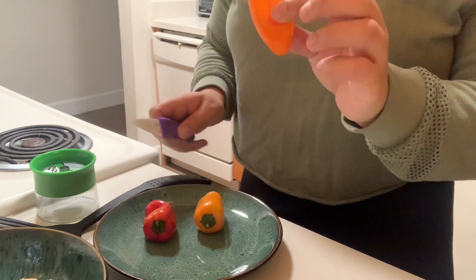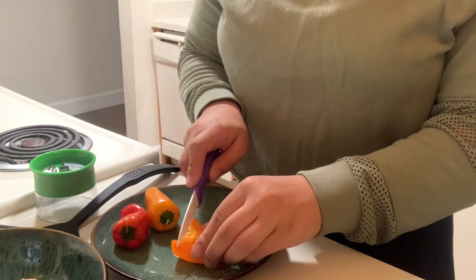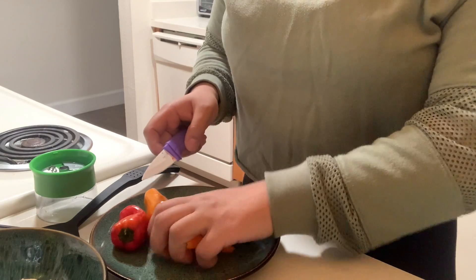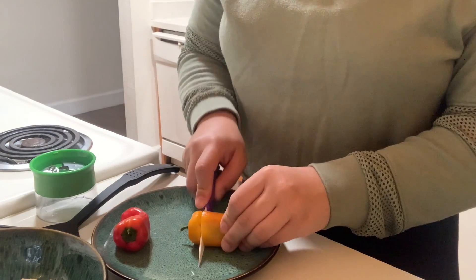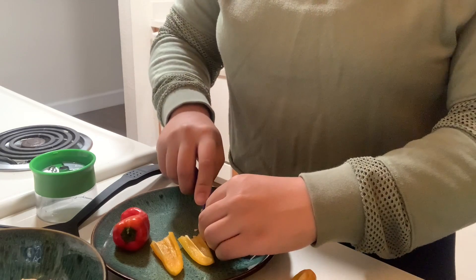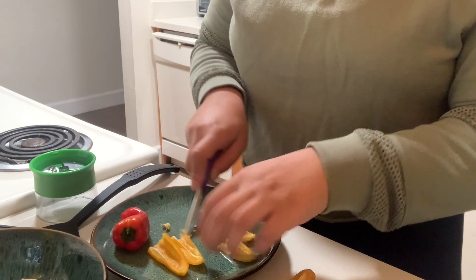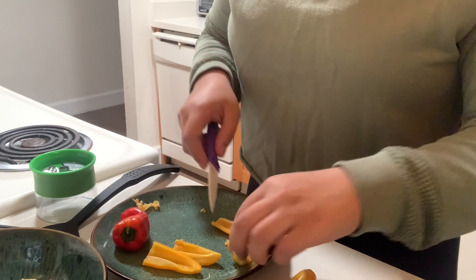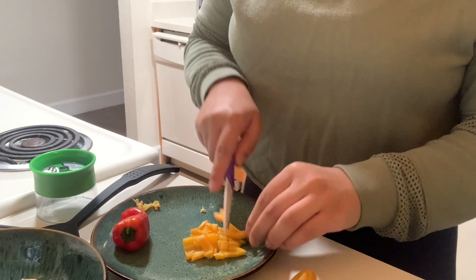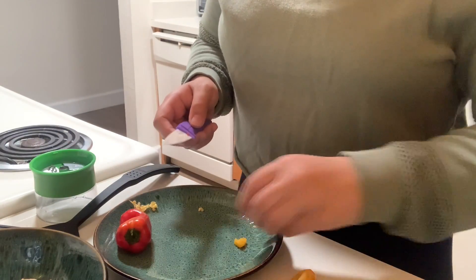So I'm just cutting my peppers in small pieces. I cut them in half and then into small strips because I'm going to be adding them in with my zucchini. For the bigger ones, I'm just cutting them in fourths. I don't really like the seeds, so I just cut them out. You can cut these however you want — strips or small chunks; I just think it's a little easier to eat.